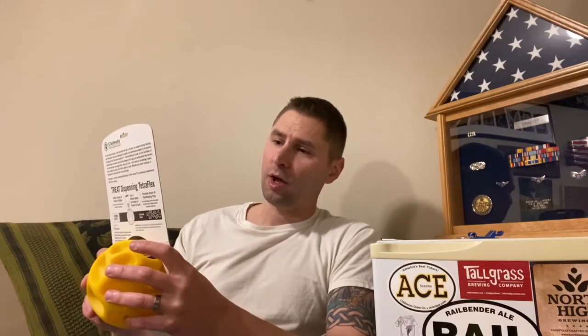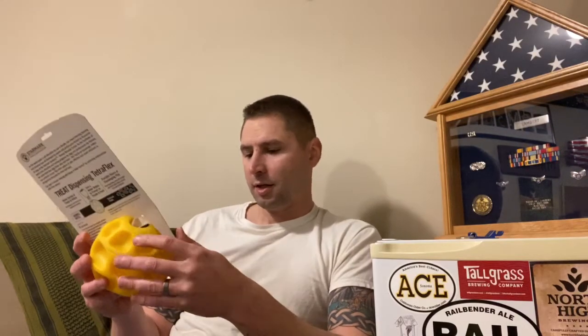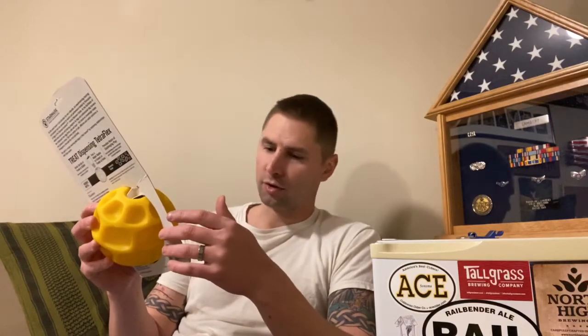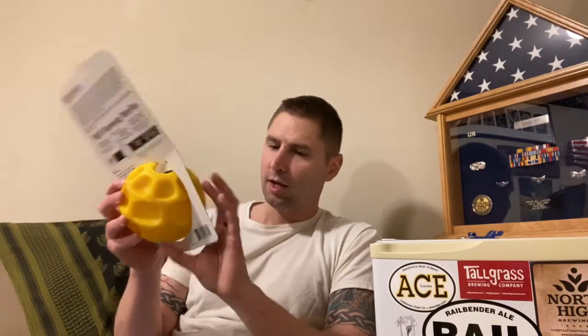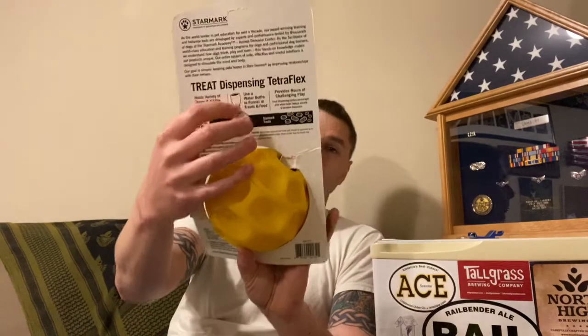This is Starmark and this is the Tetraflex, which is a training and behavior solution. It provides hours of mental and physical stimulation, dispenses treats or kibble, and turns mealtime into playtime. It's dishwasher safe and helps prevent destructive boredom behaviors. This is the large size because I have a large dog. It's for mental stimulation and it tells you little tricks on the back.